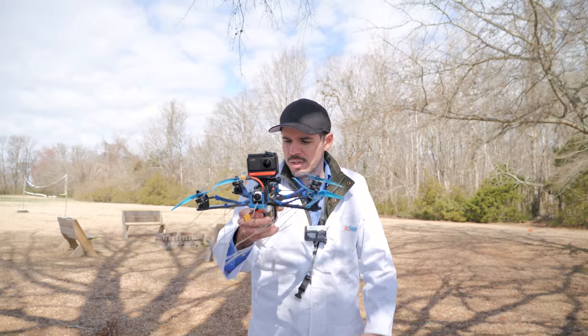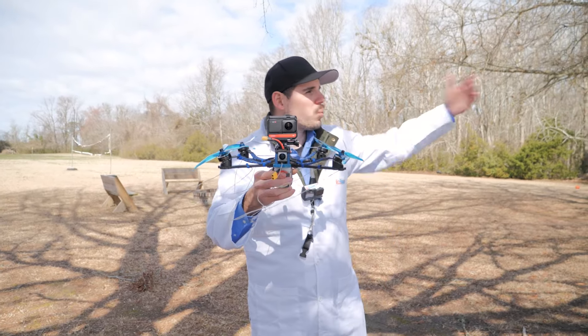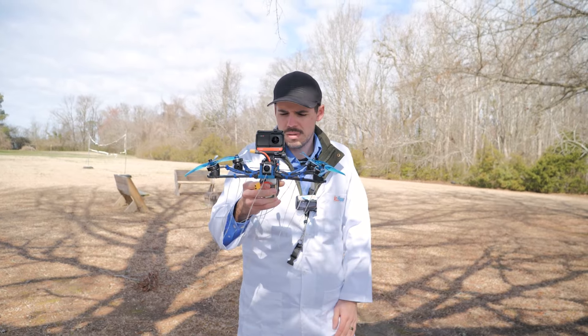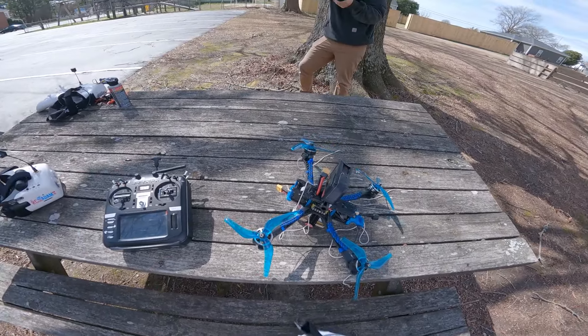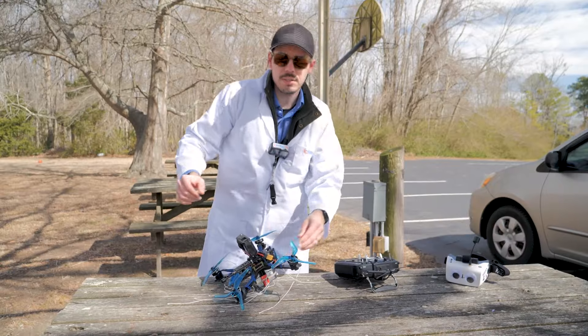I may not be doing this the right way, but we're gonna see what happens, and hopefully the wind — because it's a windy day — won't cause problems. First let's just give it a try. I'm gonna go ahead and turn on the transmitter. Transmitter on, battery attached, plugged in.